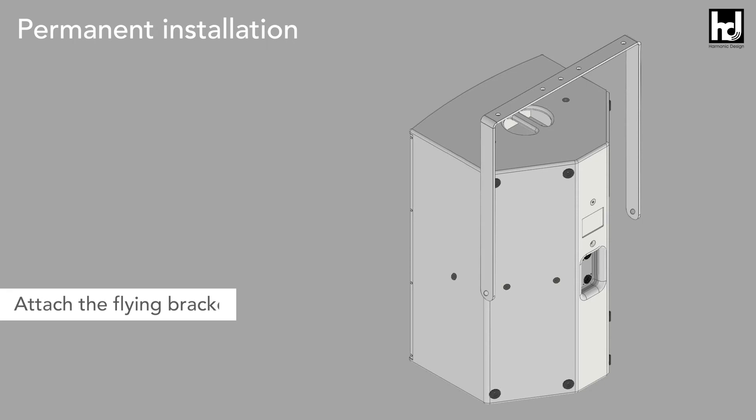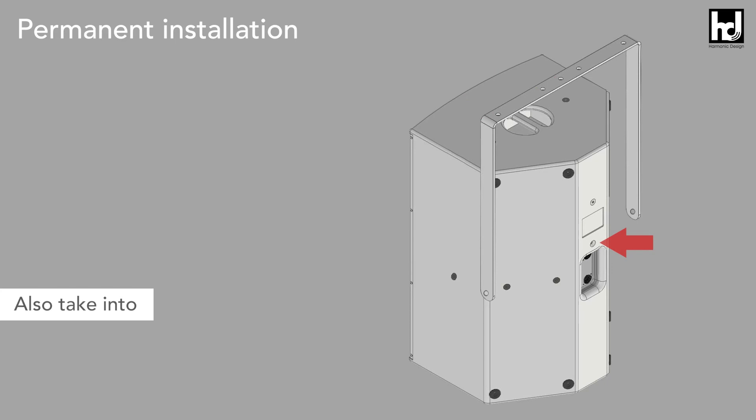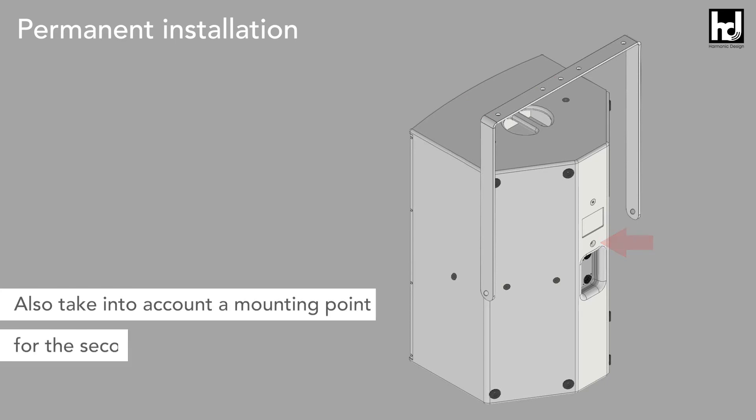Attach the flying bracket to the ceiling with at least three suitable screws and dowels. Also take into account a mounting point for the secondary security screw.